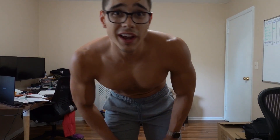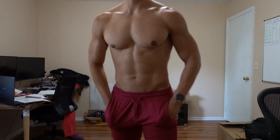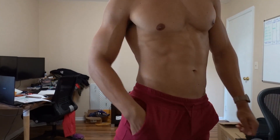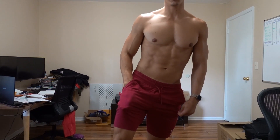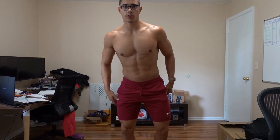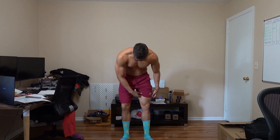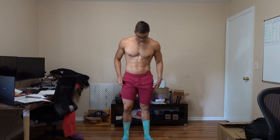Trying on the red ones — some details: the pockets have no zipper, pretty simple, not super deep. Overall the really soft feel but really thin. Squat test shows minimal resistance but a decent amount of stretch. There's about 30% cotton so they may shrink a little. Length-wise in mediums at 6'2" they look good.